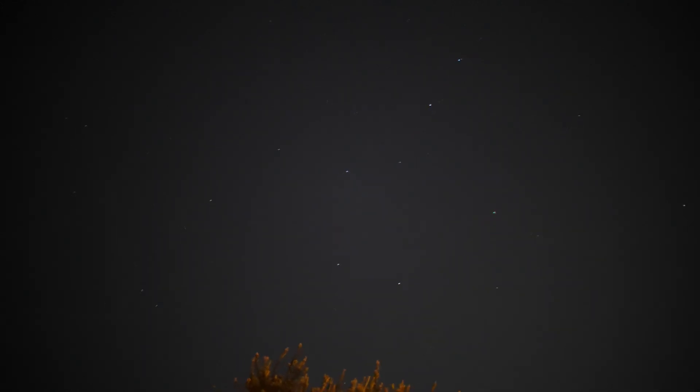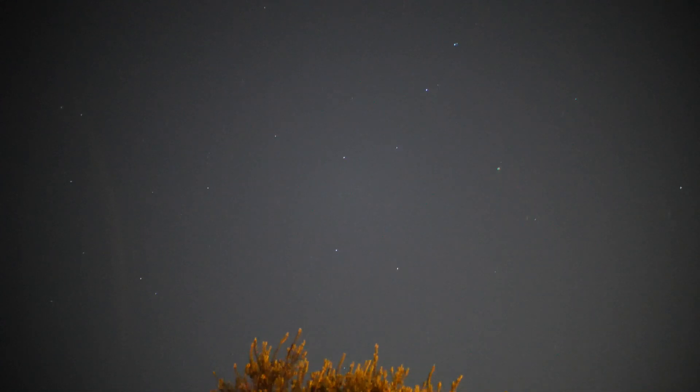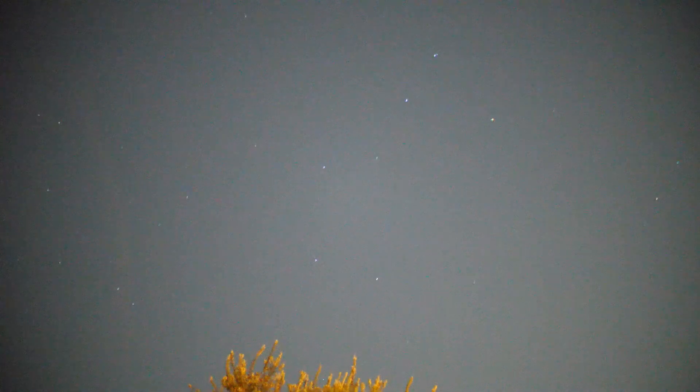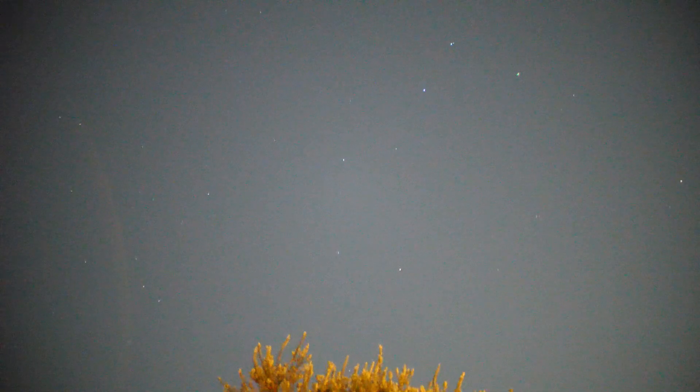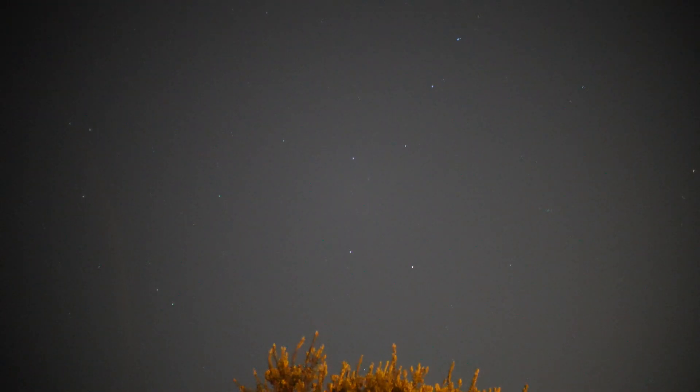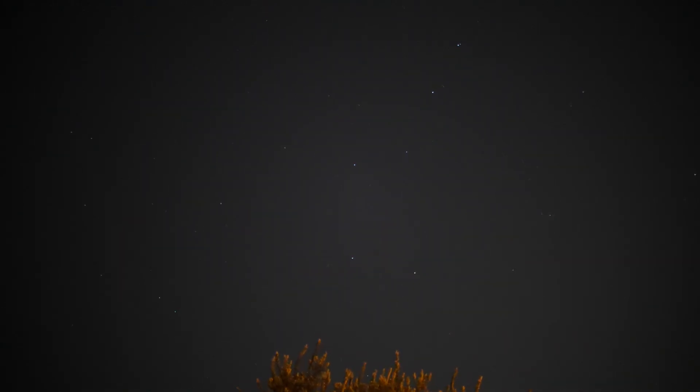If I go to 25,600, that's probably too bright because I don't think I'm picking up any more stars. 51,200 — that's nearly max on the camera. 102,400. And that's the max, 204,800. So we're going to dial this back to 12,800.